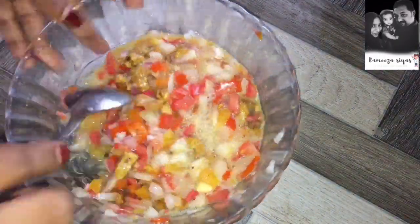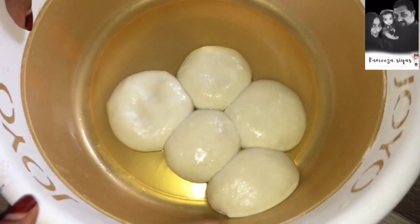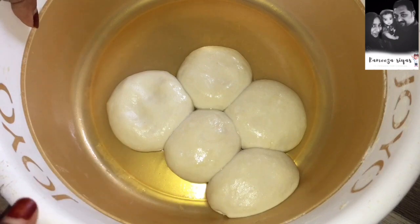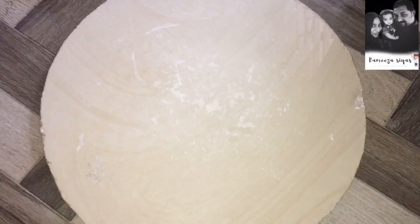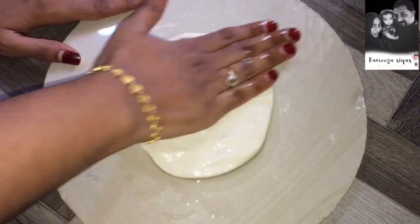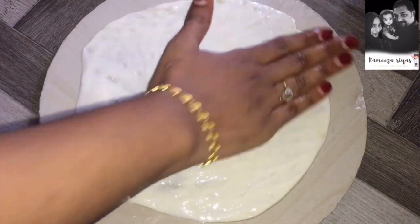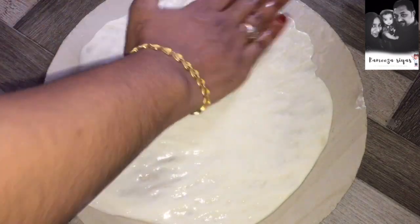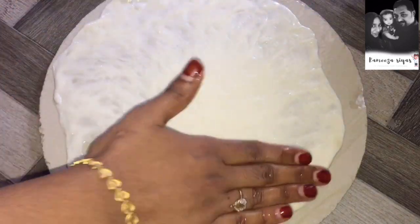I have mixed my eggs in a little bit. Now we have made some details and started to put them in the hot water. You can put a little bit of a roller on the center.